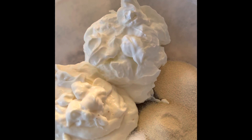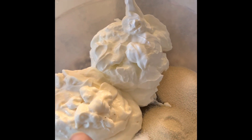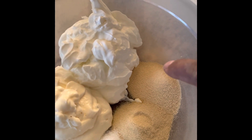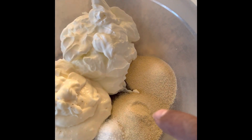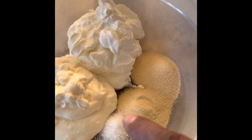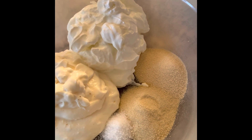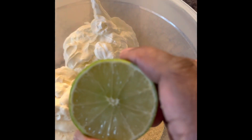Fish taco sauce: half a cup of sour cream, half a cup of mayo, a tablespoon of garlic powder, a tablespoon of onion powder, half a teaspoon of salt, one-fourth teaspoon of cumin, and half a lime.